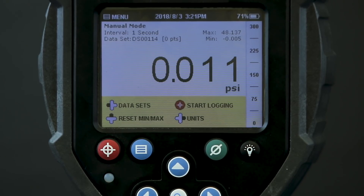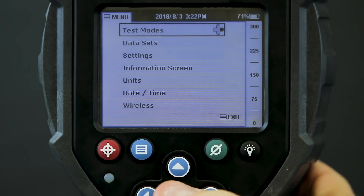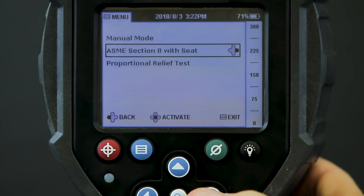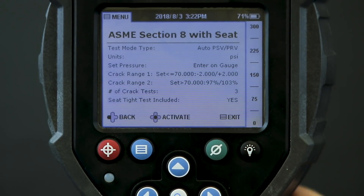I've already created a test on my PC and loaded it onto the field lab. The test will follow ASME Section 8 standards for this type of valve. First I'll activate the test from the test mode menu here, and you can see the details of the test.